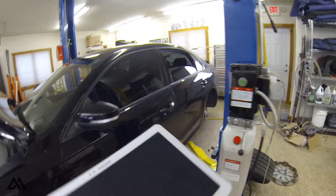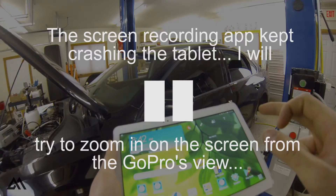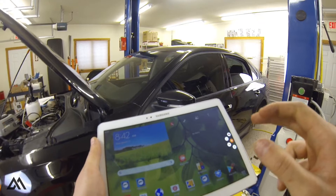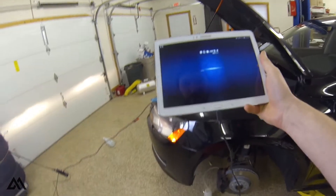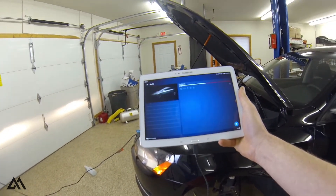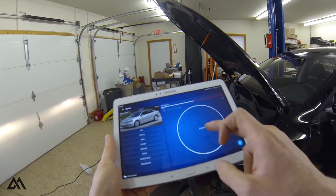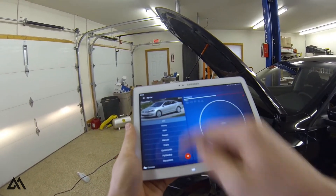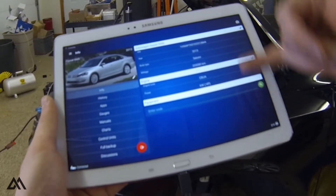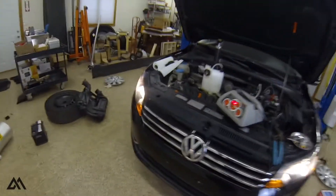With this OBD-11 tool, you're going to need an Android device. We'll start a screen recording so you can see what I'm looking at. So what we're going to want to do is connect. We are connected — here's the information for this car. Now we just need to pump this bleeder up.